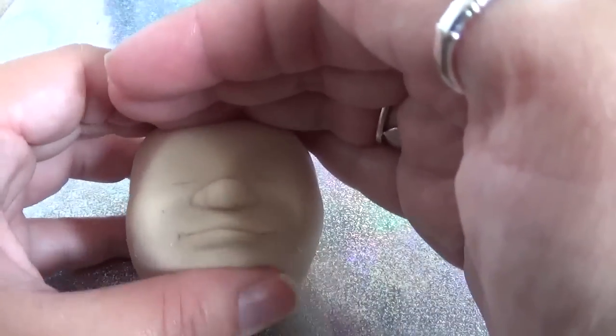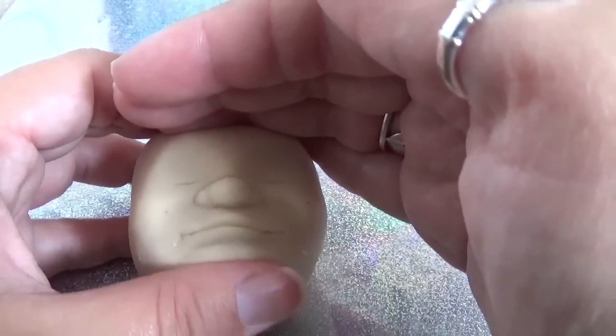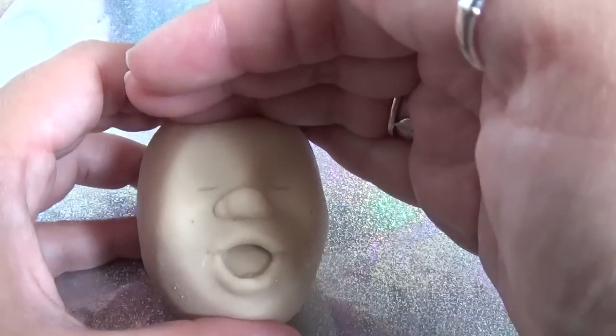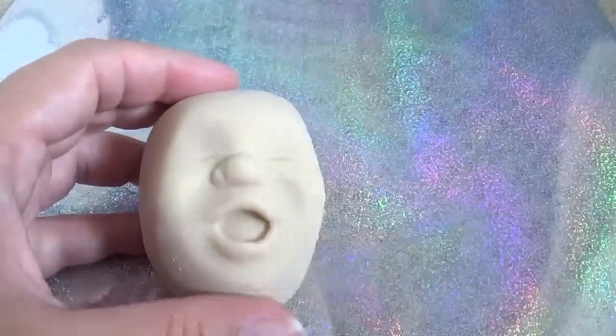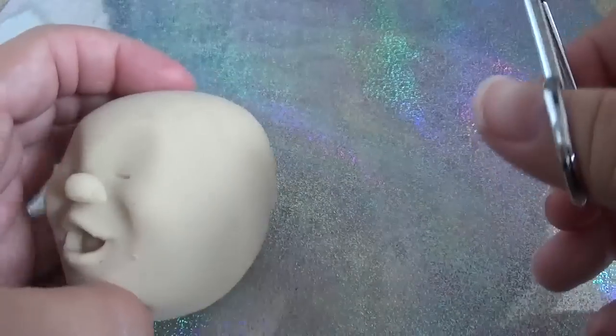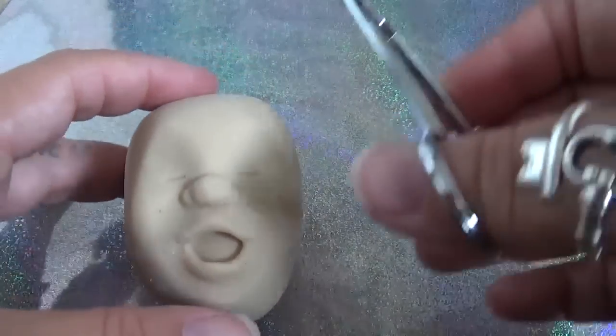He's so funny. So I have my handy dandy little scissors here. Where do you think we should cut from? Should we do like brain surgery?